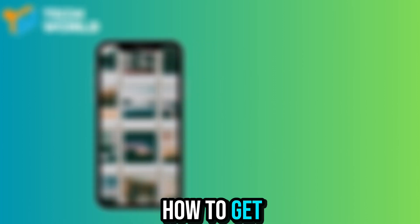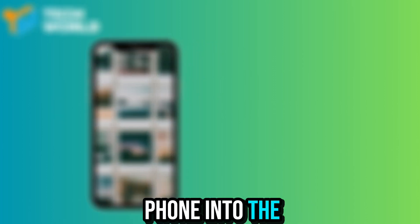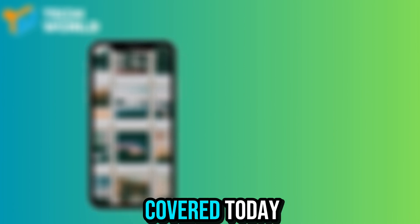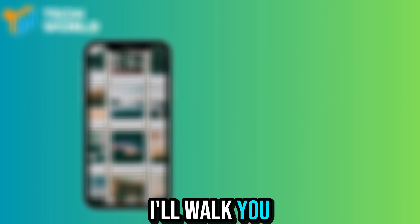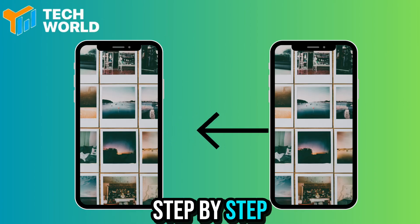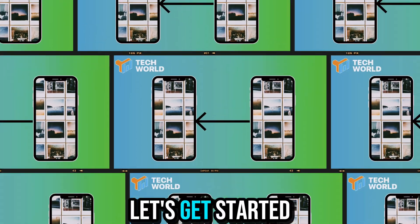Are you wondering how to get everything from your old phone into your new one without losing a single photo, message, or contact? Don't worry, I've got you covered. Today, I'll walk you through exactly how to transfer your data from your old phone to your new one, step by step. So, let's get started.